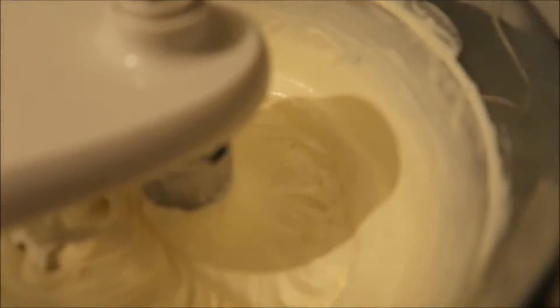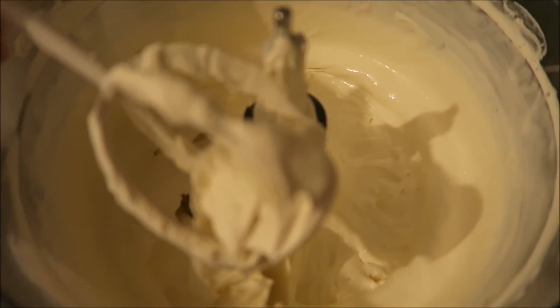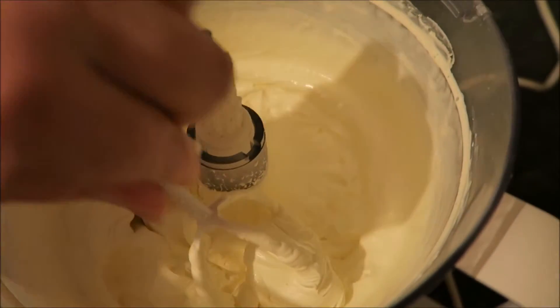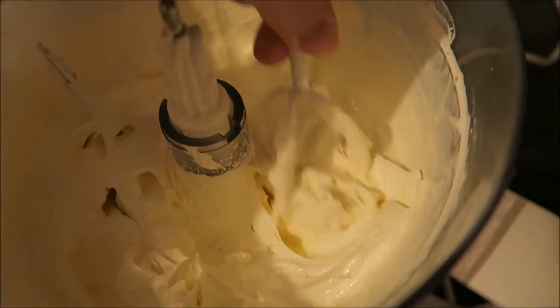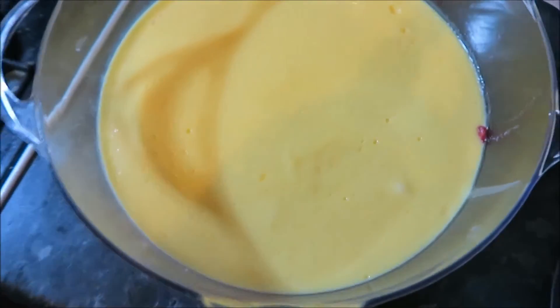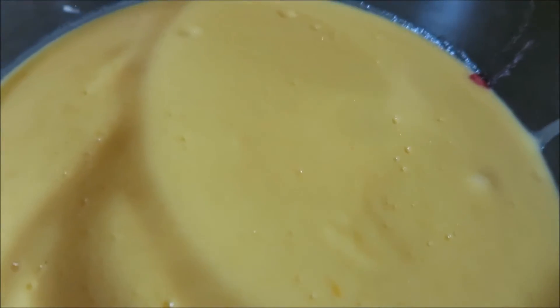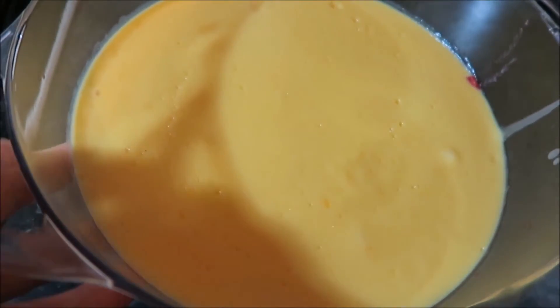I'm pouring the double cream into my food processor with the whisk attachment and whisking it up. I'll show you the consistency you're aiming for — it's gone slightly thicker than intended, probably stiff peaks. The cream has come together nicely. You can see the custard underneath has a lovely yellow colour from the egg yolks, and a little bit of raspberry has bubbled up at the edge.